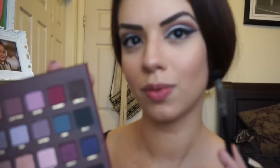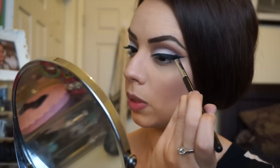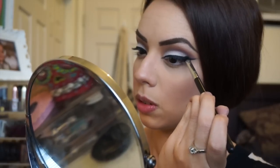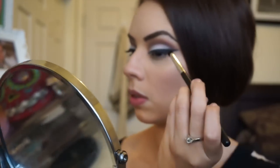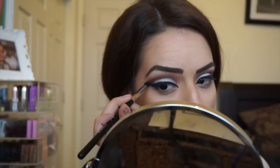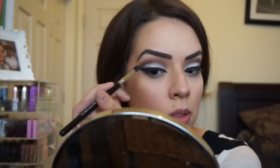Eyeliner is done! Next I'm getting the black in the palette and using the E32 by Sigma to set the eyeliner with black to make it more intense. Then I'm flicking it up a little to give it a gradient effect so it fades up into the line we carved out. I'm also grabbing the E45 tapered blending brush to lightly blend that black out into the original line so it all connects evenly.